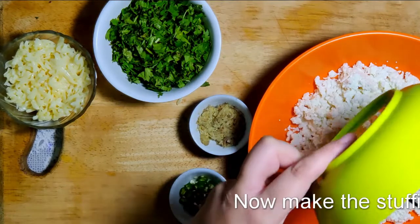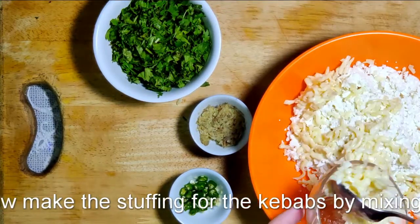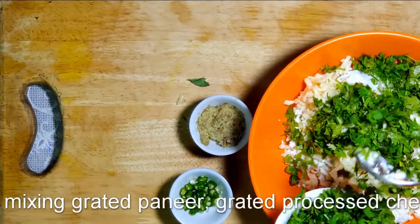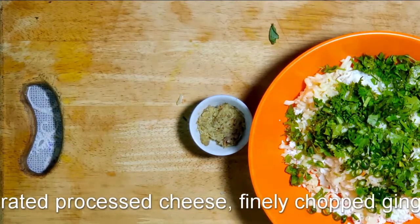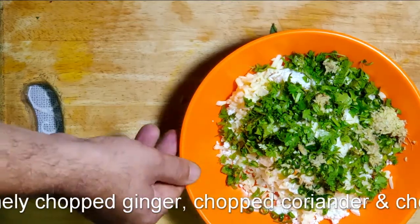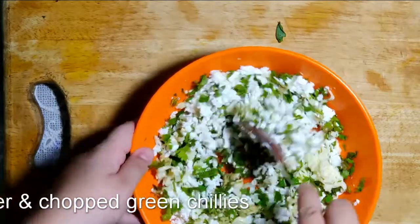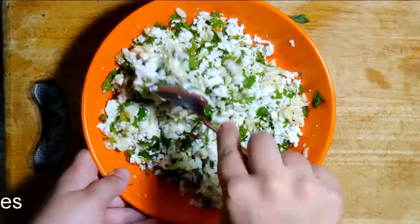Now we move on to the stuffing. In a large bowl, empty the grated paneer and to that add the grated butter cheese which we had prepared and left before. Then add finely chopped green chilies — I like to chop it finely so that it spreads evenly and you don't get it too spicy in one bite. Add chopped coriander to the mixture, and last goes the chopped ginger. Give that a good mix with a spoon so that the ingredients distribute evenly. This stuffing, when you stuff it into the broccoli shami kebabs and fry them, the heat makes the cheese melt and the paneer soften.